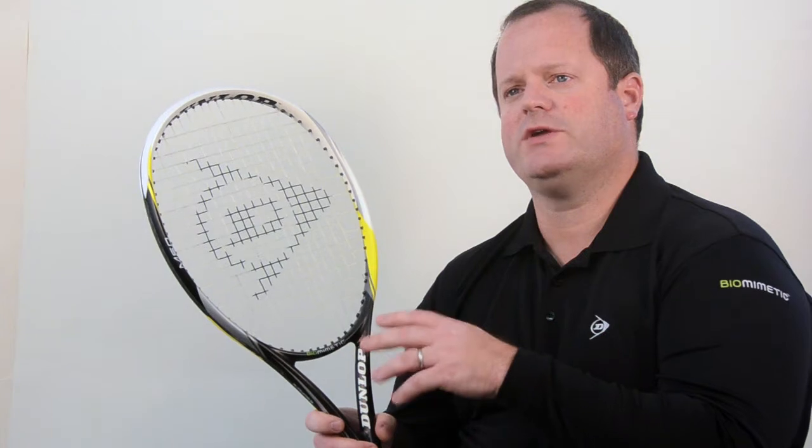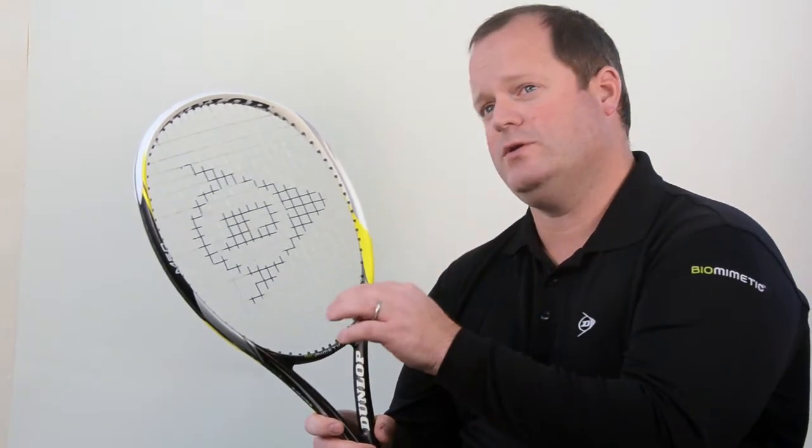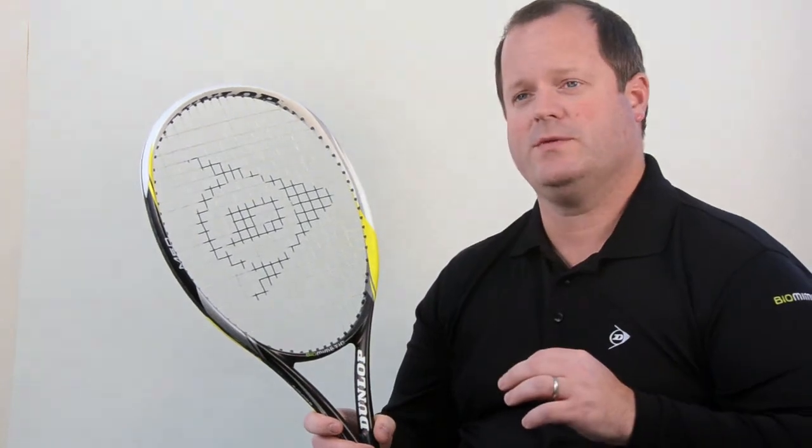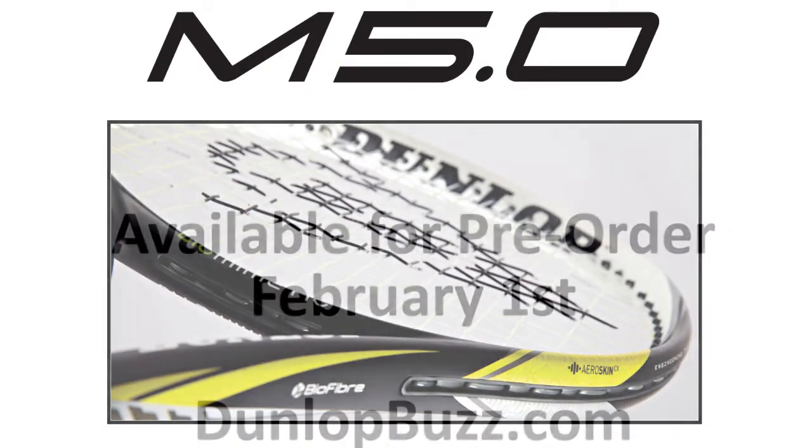So if you're a player with a medium to moderate swing speed looking for a racket that's good from every spot on the court, very maneuverable at the net but plenty of power from the baseline, in a medium weight package, look no further than the M5.0.